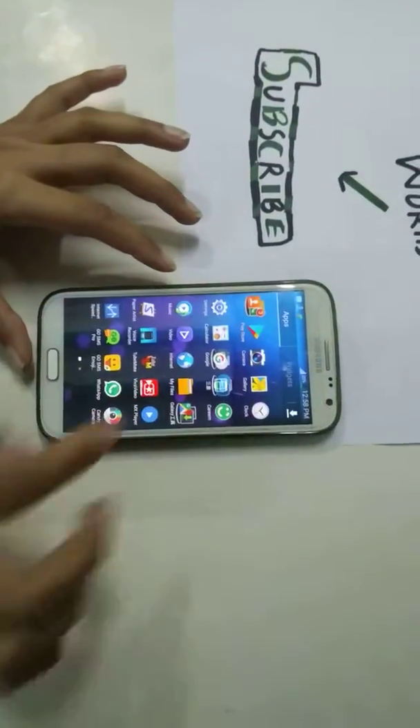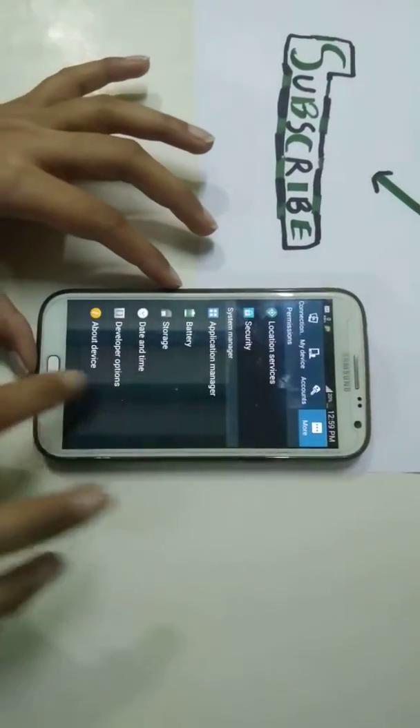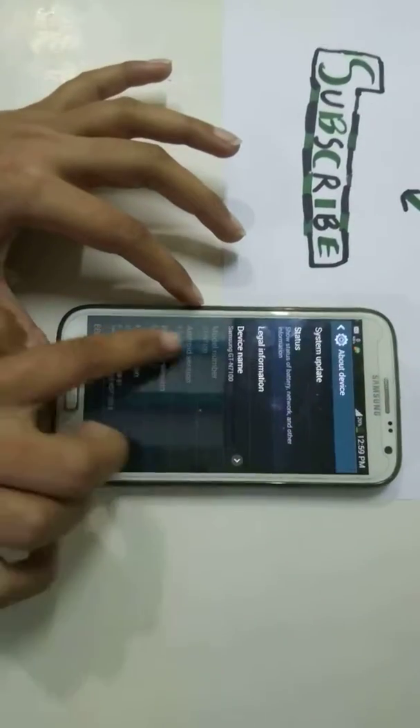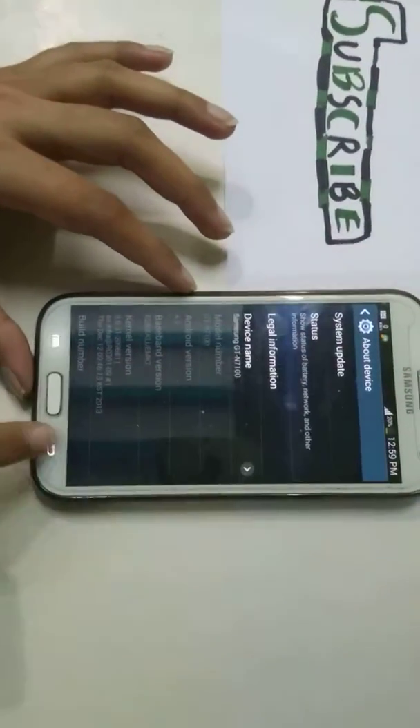We go to settings, then go to More and About Device. You can see clearly this is Android version 4.3.